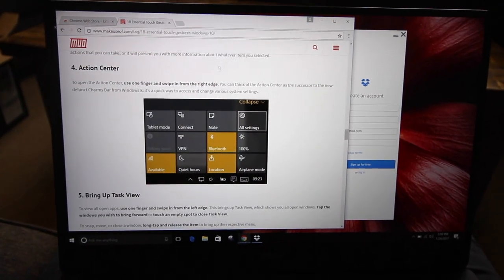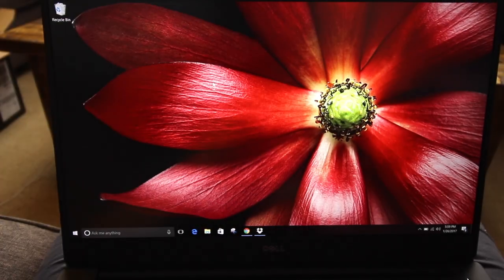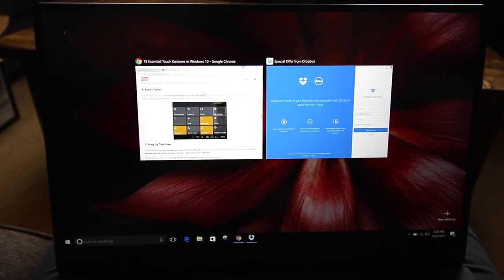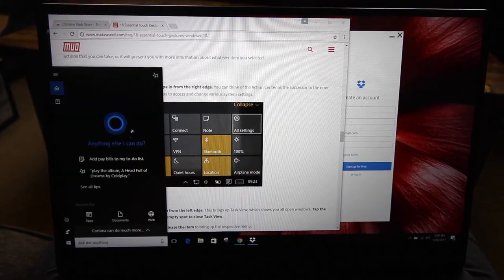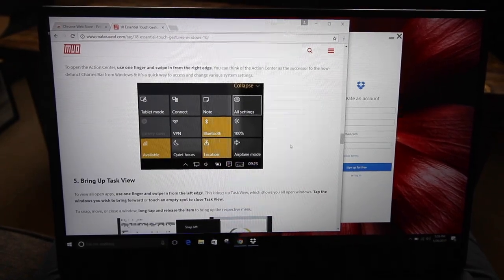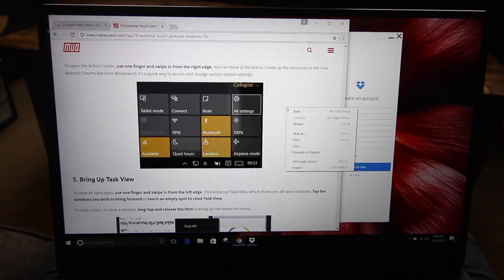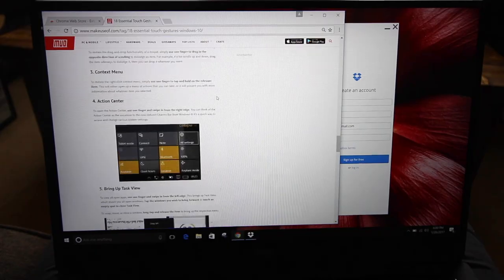I'm really enjoying this touchpad. You can do a couple of cool gestures: swipe three fingers down to view your desktop, three fingers back up to select that recent app, and then three fingers up again to switch between apps. Additionally, you can tap three fingers to pull up Cortana. You can right-click by simply tapping two fingers. And keep in mind, when I say tap, I'm not actually clicking the touchpad — I'm just tapping. Zoom works just as great, and two-finger scrolling is also a breeze.